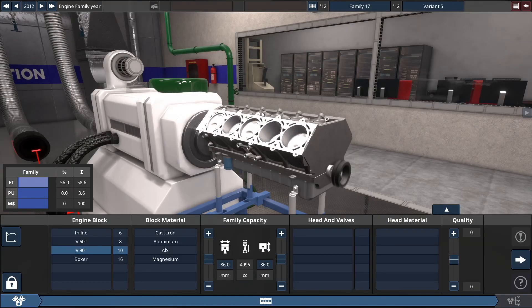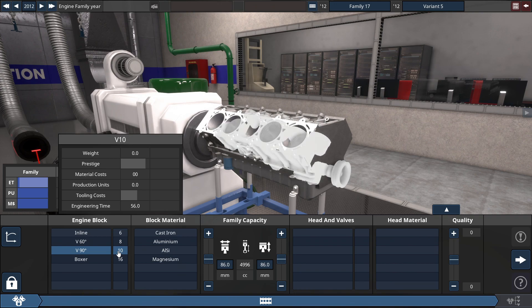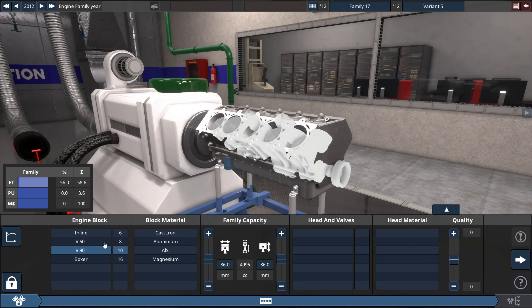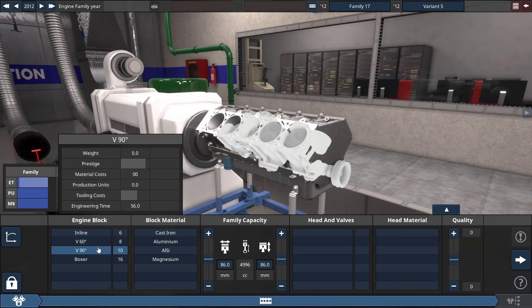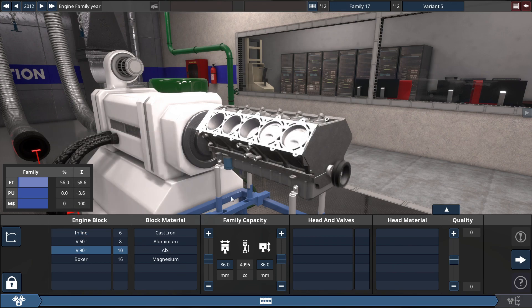Hey guys, it's Triz here, and we're getting the most torque out of this V10 engine in Automation. This is the last engine I'm covering in the V category. In the future, I'll head on to the inline category to wrap up this series. So now, let's get on with this engine build.